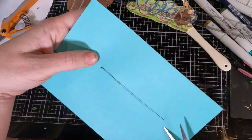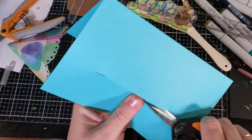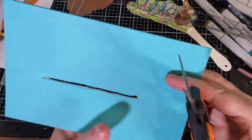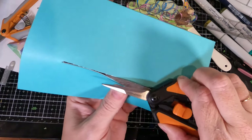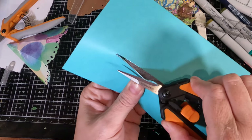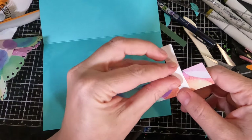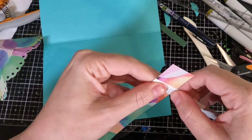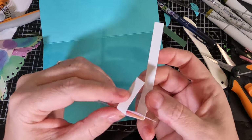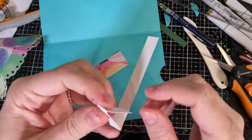I made a card base and now I'm cutting a slit where I want the piece that's going to give us the movement to go. There are companies that make dies for these, but I didn't have them — it's easy enough to just cut a slit, then cut it slightly bigger so you can put a little piece of foam tape there to adhere to the image you want to move. This is a fairly straightforward idea but it can be a little tricky to execute. I'm creating a little tab where the mechanism is going to be pulled out and a little brace out of scrap paper to hold the mechanism in place.